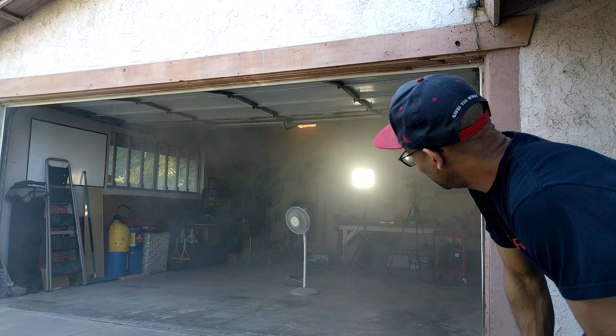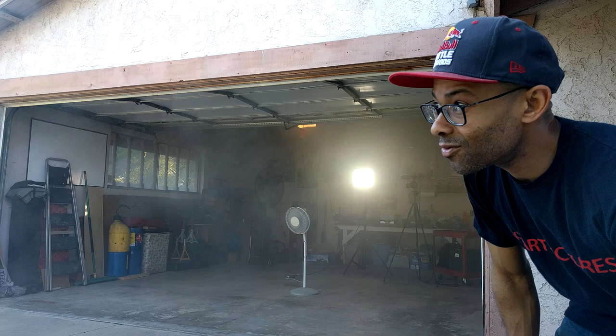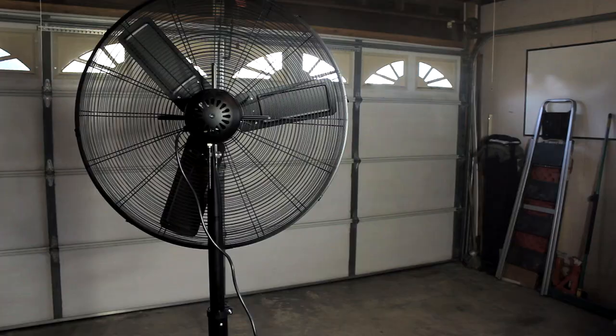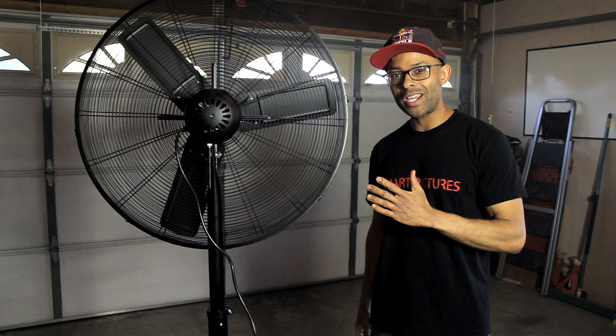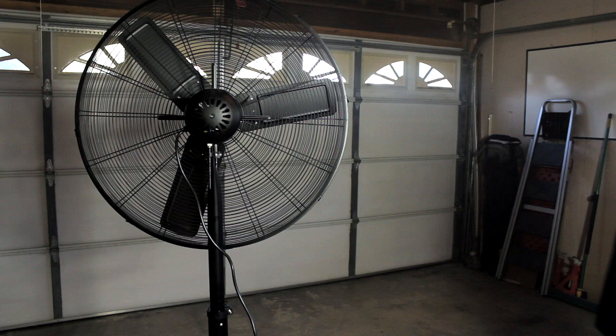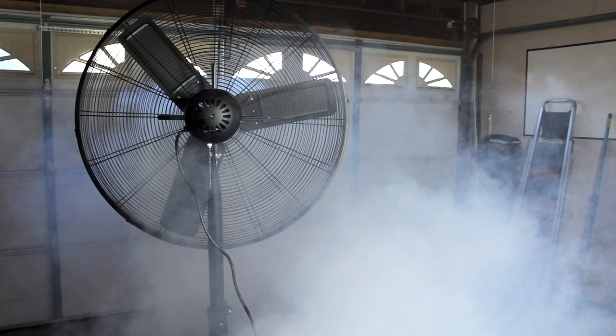We're gonna clear out the garage once more and then we're gonna use the Harbor Freight shop fan. All right guys, what you've all been waiting for — we're gonna fill up the garage with fog and show you this Harbor Freight shop fan in action. The garage is full of fog, we're gonna turn on the shop fan and set it to maximum power.